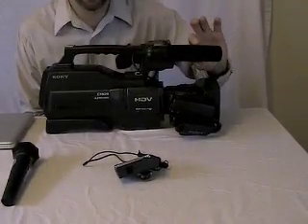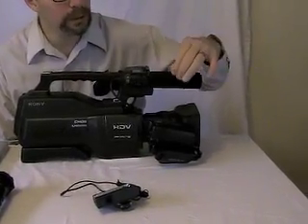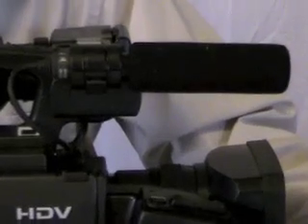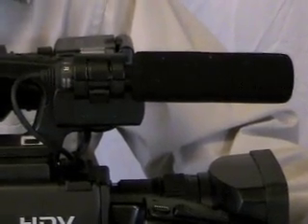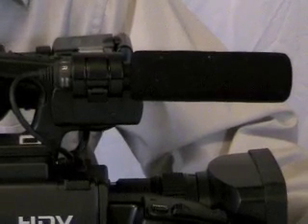Now we're going to talk about the microphones you can use with the camera. There are two basic mic setups. This is a directional microphone and it works really well. The good thing about it is it picks up the sound that it's pointing at — kind of like a flashlight that only illuminates where you point it — which is nice because you don't want to pick up background noise in the room.